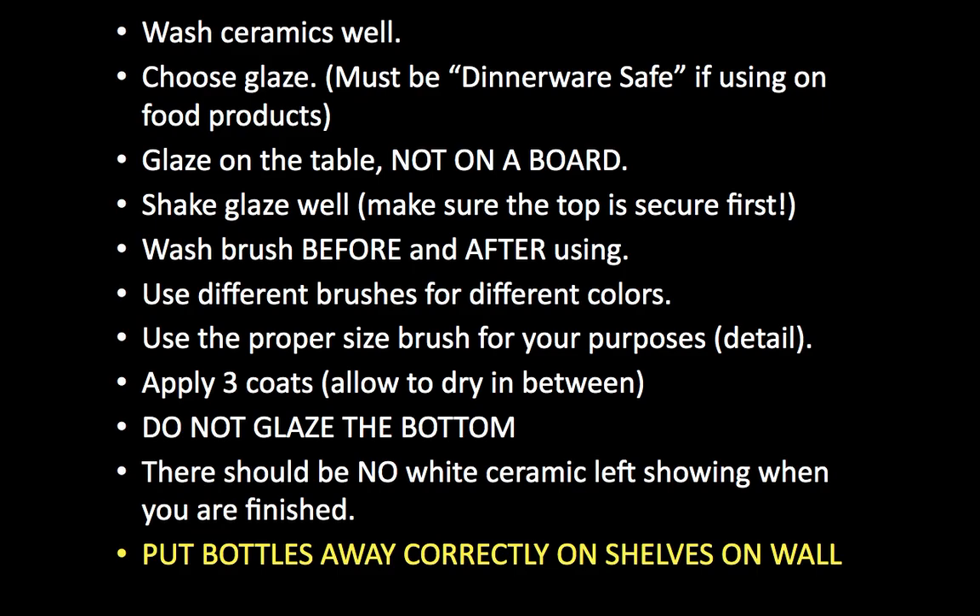Here's a summary of steps: wash your project once you get it — don't even worry about drying it, it'll dry very fast — then choose your glaze. There should be 'dinnerware safe' written on the bottle somewhere if you want to use it for food. If it doesn't say dinnerware safe or have a fork and knife symbol, don't use it for food. Glaze right on the table — leave the boards put away today, it's easy to wash the table. Shake the glaze well since it is a powder and liquid and always settles to the bottom, but make sure the top is on before you shake it.